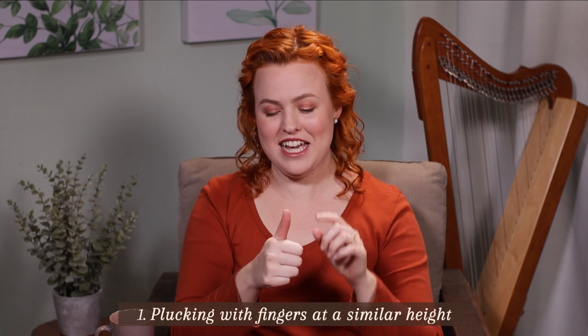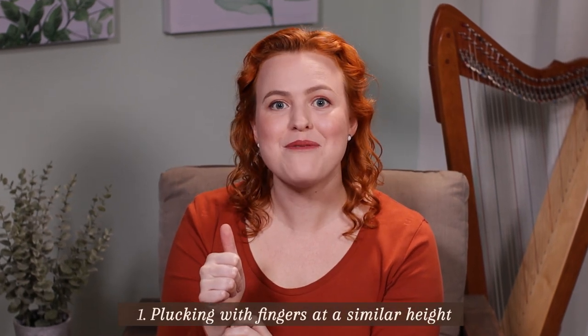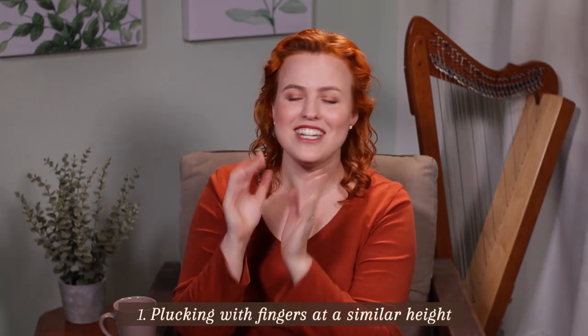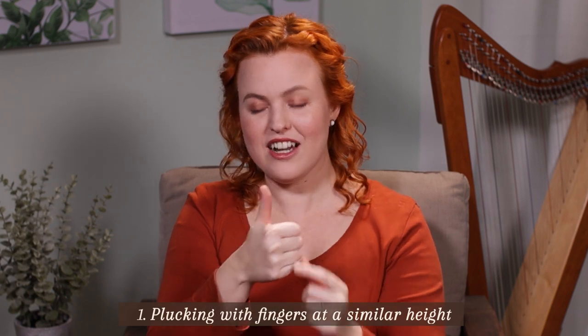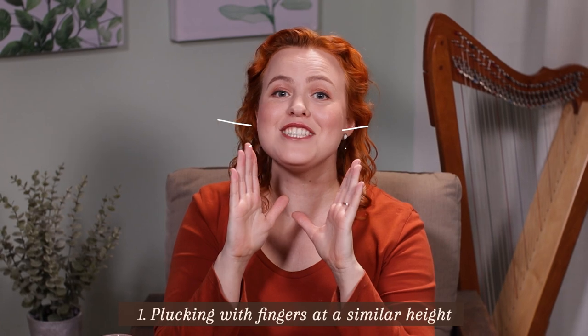As a harp teacher, we always say thumbs up, fingers down. My teacher told me that my family members should call this out to me anytime they walked past me practicing. Since it looks kind of like a thumbs up, maybe we should call out 'are you staying positive?'